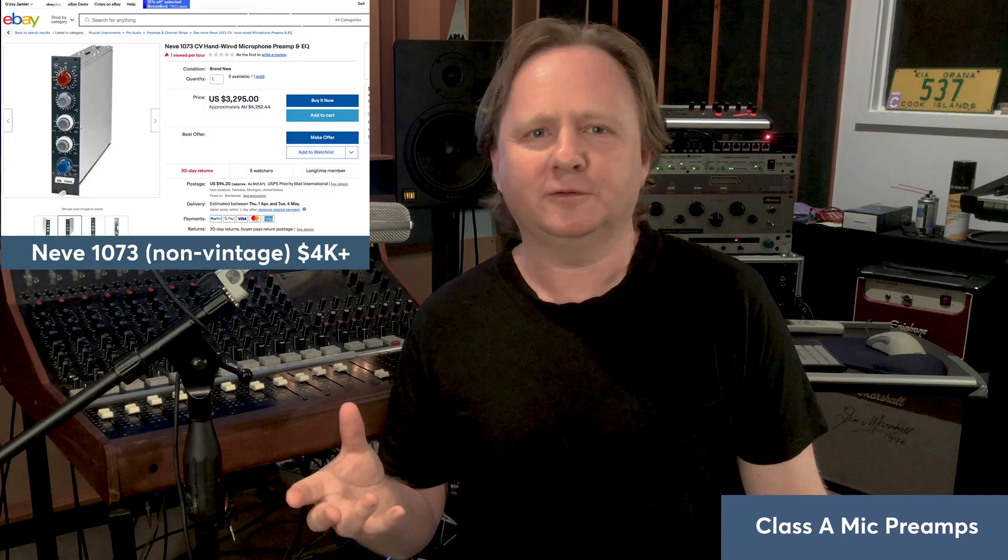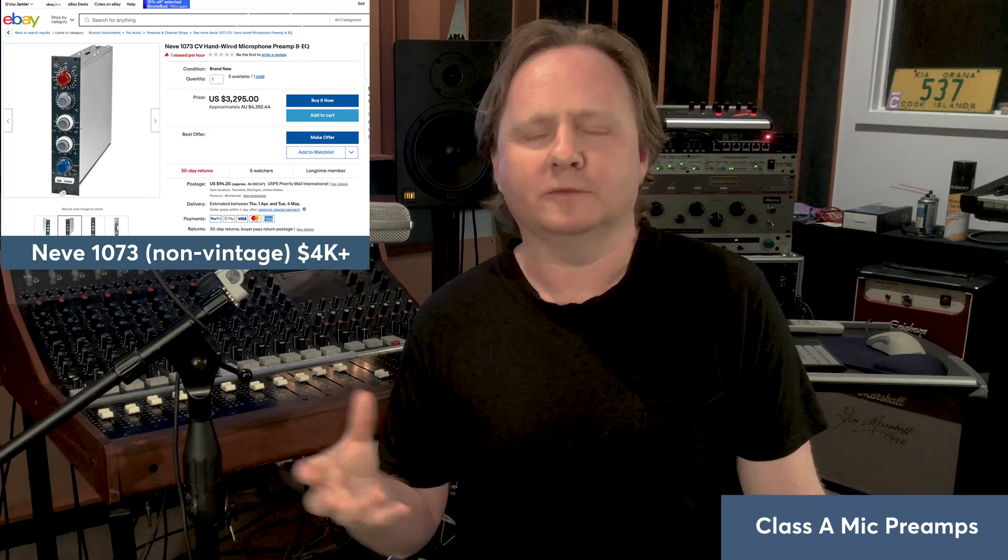A Class A preamp can make your microphone sound luscious, thick, fat, or just really, really nice to work with. Of course, Class A preamplifiers are expensive — we're talking $2,500, $3,000, $5,000 or $6,000 or more. If we're getting into Neve stuff, it's collectible from the 70s and you're paying a lot of money if you can find it in good condition. You could go for reproductions, but you're still going to be paying a lot of money.